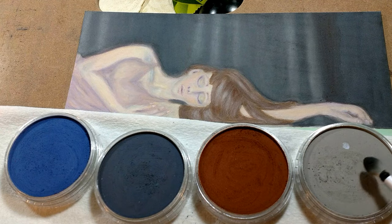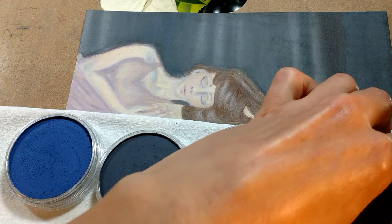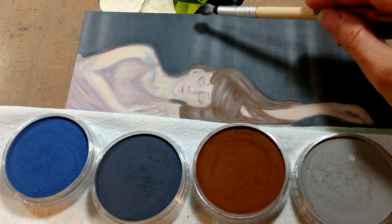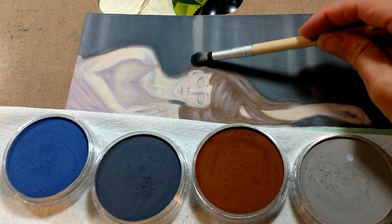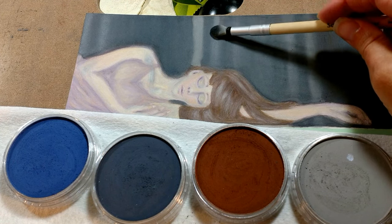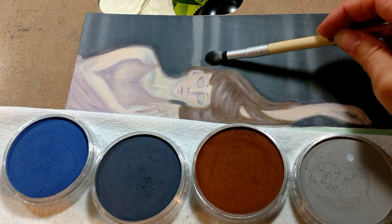So you just pick some up like that — this color is the neutral gray. And then you just gently apply it on your paper. So this is sanded paper. This paper takes pastel really well. Any sanded or pastel paper would work really well with the PanPastels.